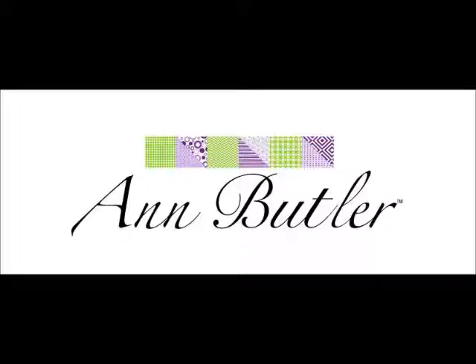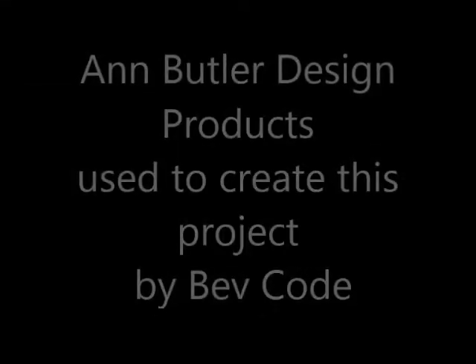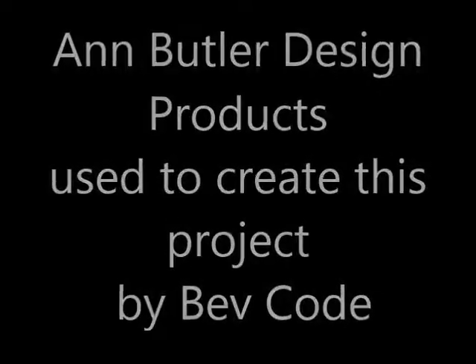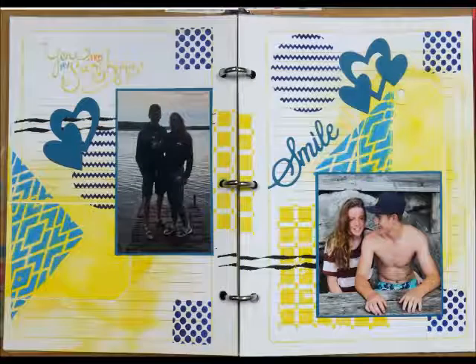Hi, how are you today? It's Bev Code. I am sharing an Ann Butler Designs project. It is a fabulous journal page that I am creating and I am using amazing products for the background.